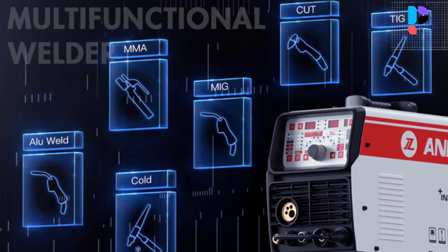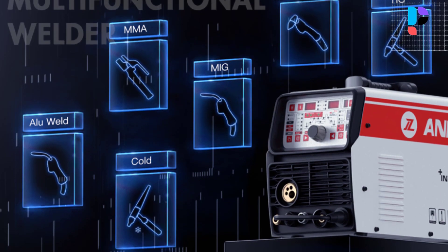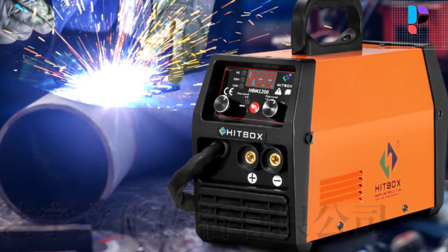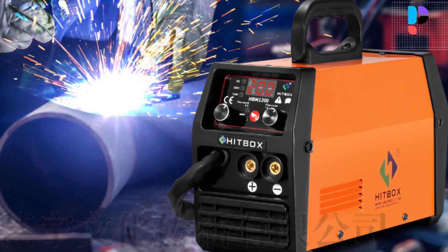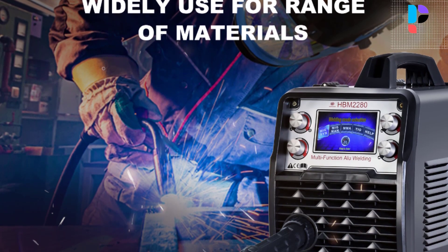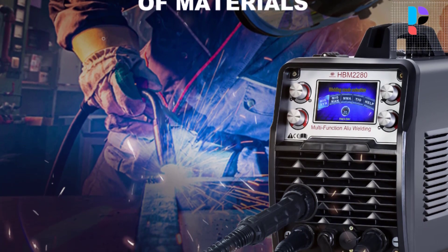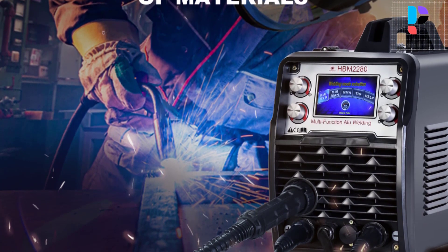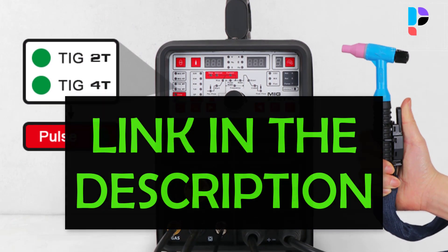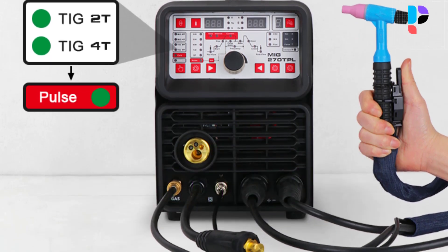Hello, in this video we are going to check out the top 5 best portable welding machines. We made this list based on personal opinion as a result of research. We rank the products based on their quality, specifications, and all other important facts. We have tried to select them from various price ranges so you can easily find the best product for you. You will also find product links in the description where you can check everything about the products.